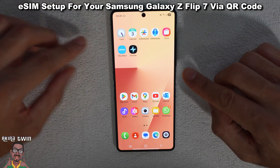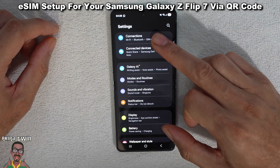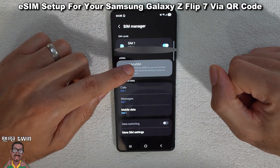So on your phone, click on Settings and then go to Connections, then click on SIM Manager, and then click on Add eSIM.